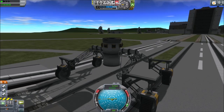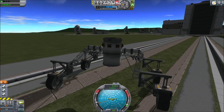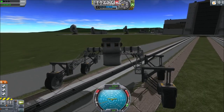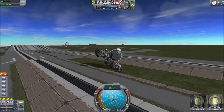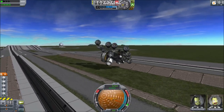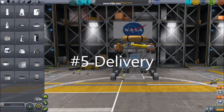Number four: test suspension. For testing rovers, use the train tracks near the vehicle assembly building. Ramming the tracks at top speed and maneuvering back and forth across them will show you your rover's shortcomings. Any decent rover should be able to climb the incline at the beginning of the railroad tracks.